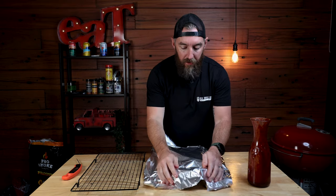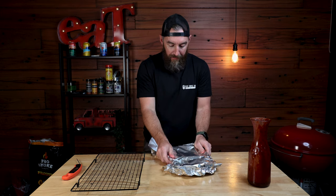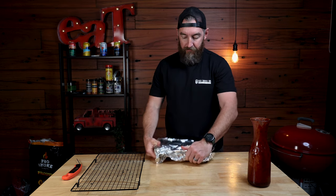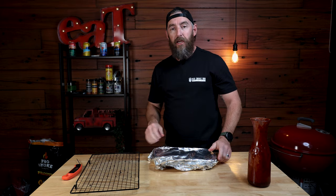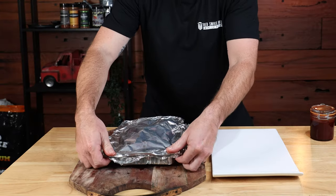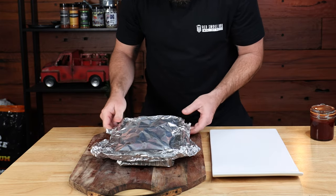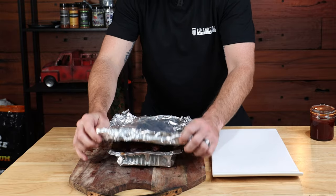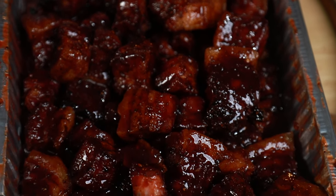Now that I've done that, I'm just going to wrap it back up in the alfoil and throw it back into the Traeger for around about half an hour. You don't have to put the alfoil back over — you could just throw it straight back in, in which case it probably only needs about 20 minutes. You really just want that sauce to caramelize, get tacky and nice and sticky.